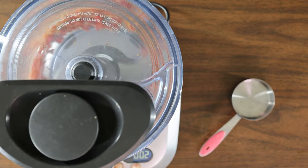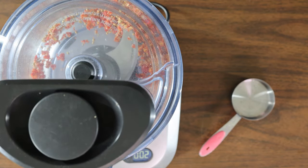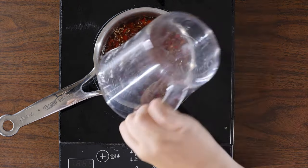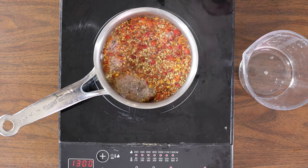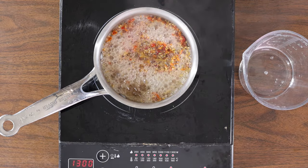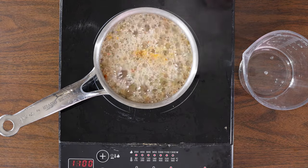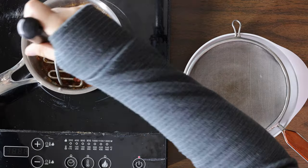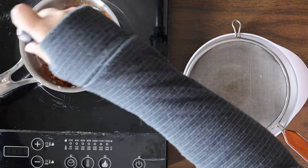Place the rose hips in a food processor and pulse several times to break them into smaller pieces. You can skip this step if you're already using dried rose hip pieces. Add the rose hips and water into a small pot and bring to a boil, then simmer for 15 to 20 minutes on medium-low, or until the water has reduced by about half.